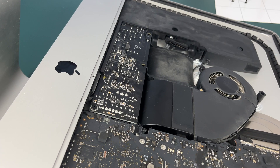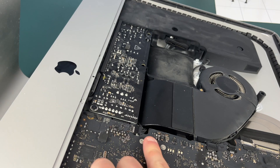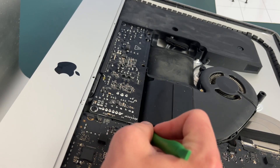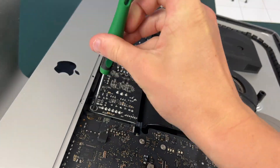Now looking at the bottom of the iMac we need to take this piece off. First we just need to disconnect this connector right here — it may just take some gentle prying. Then we just need to unscrew these two T8 screws right here.